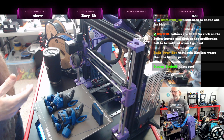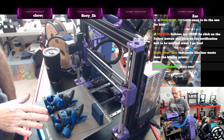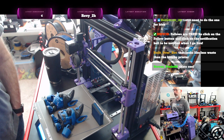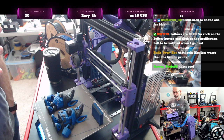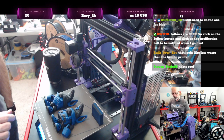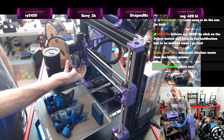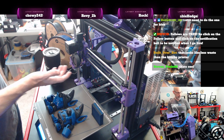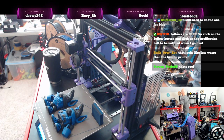Once I did that, I kicked this print back off and it went great. It looked like it was going good, so I went to bed. I woke up in the morning and the bed was clear — meaning it had thrown everything off the plate. I had a blob forming on the hot end, which really scared me because this has a Revo in it.